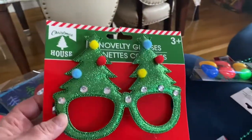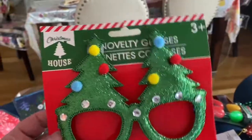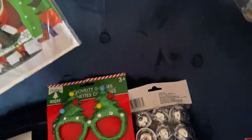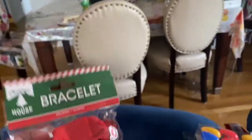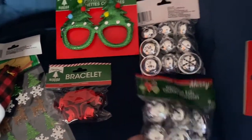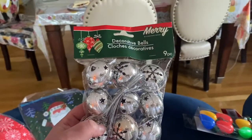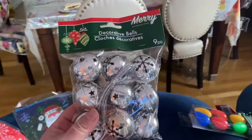Then I have some fun items to wear on Christmas Eve or Christmas Day. I got these cute novelty glasses — my kids will love them, especially my little guy. He'll wear them all afternoon. I got this nice little jingle bracelet; I like to wear this kind of stuff on New Year's Eve or Christmas Eve. I got some great bells — I'm not sure what I'm going to do with them yet, but they're great. Here's another one of these bracelets; I got them in two colors.